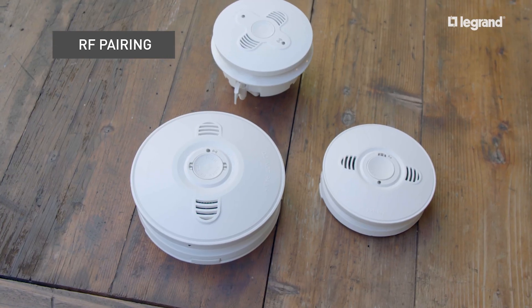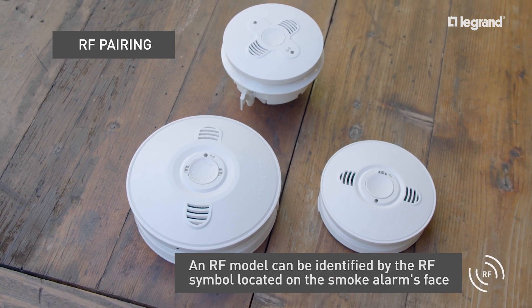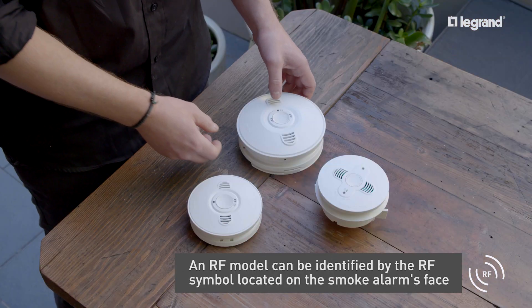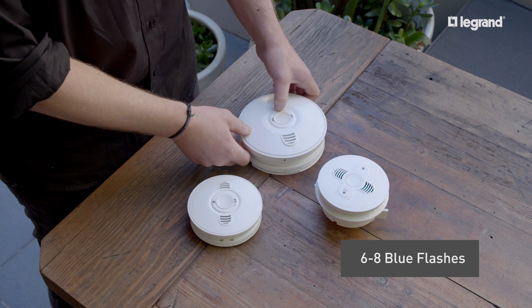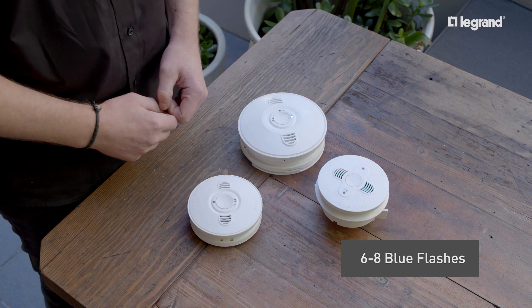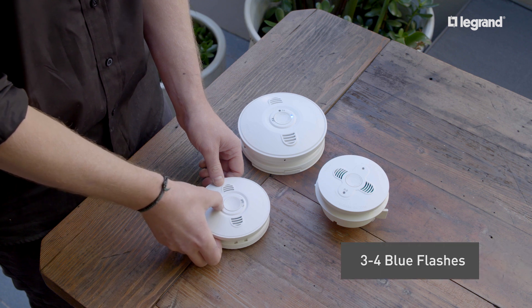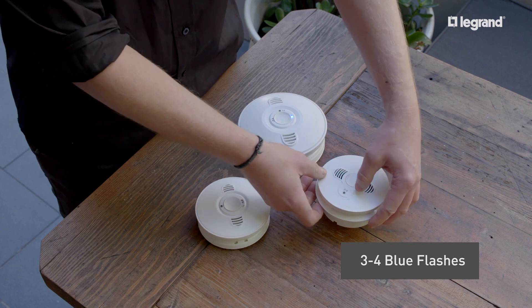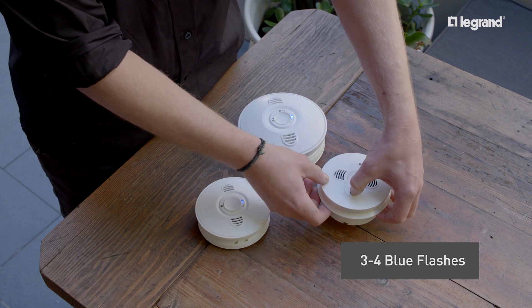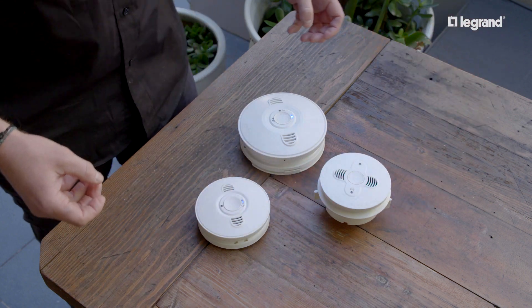Now we're going to demonstrate the RF pairing process. To pair the smoke alarms wirelessly, select one of the RF models to be the master. To confirm the selection, hold down the network button for six to eight blue flashes. A solid blue light will then appear. To program additional smoke alarms to the RF network, hold down the network button for three to four blue flashes. A fast blue flash will appear as it searches for the network. Once the flashing slows down, it is paired with the master's network.